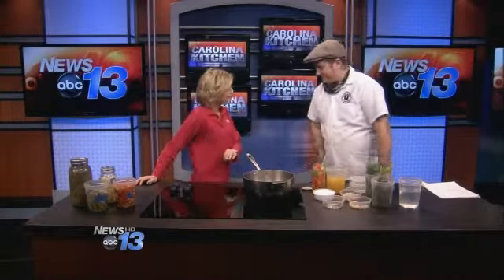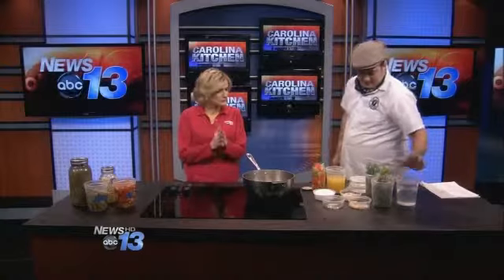Welcome into the Carolina Kitchen. Stephen Goff, the owner of King James Public House, is here with us and we are glad to have you. And you are doing a natural pickle — what is that?